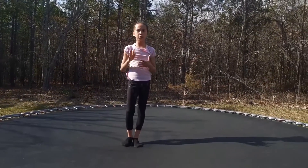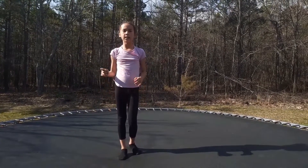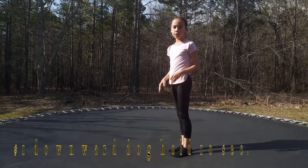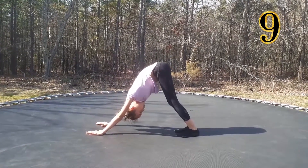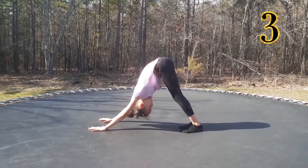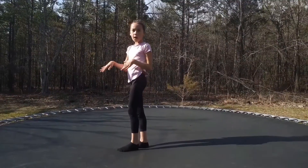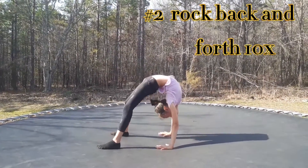Before we even try to do it, we're going to be doing exercises and stretches. The first stretch is downward dog — you're going to hold it there for ten seconds or five. The next exercise is going to be a backbend; you're going to rock back and forth in it ten times.